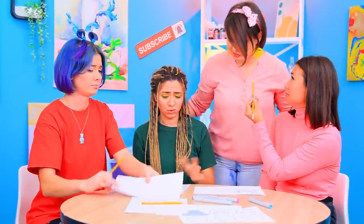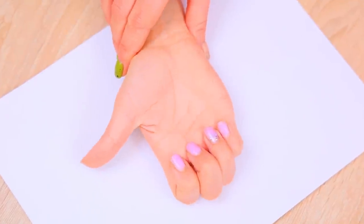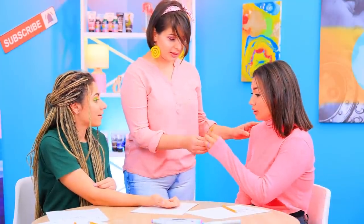Drawing an elephant is really easy! Put your hand on a piece of paper, then bend all your fingers except the thumb, and now trace it!